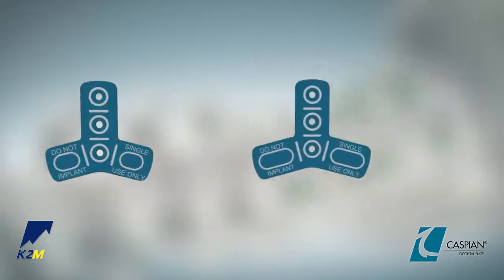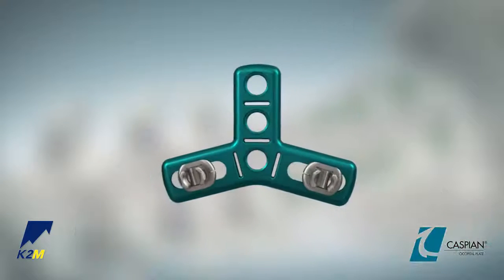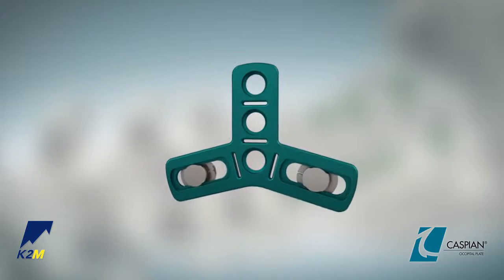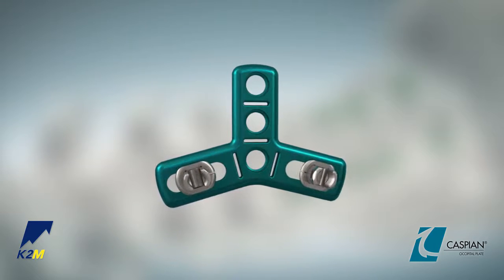Utilize the occipital plate templates to select the plate most appropriate for the patient's anatomy. Because the occipital plates feature TieFix, the screws will not lag the plate to the bone before locking to the plate. Therefore, plate contouring is important prior to screw insertion to ensure the plate lies flush against the occiput.